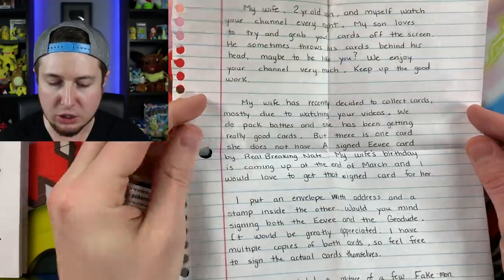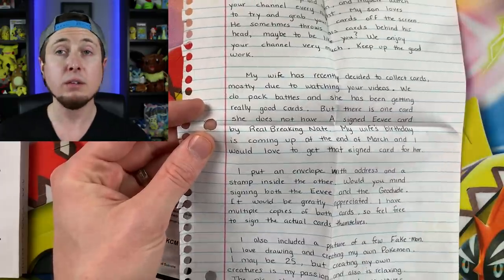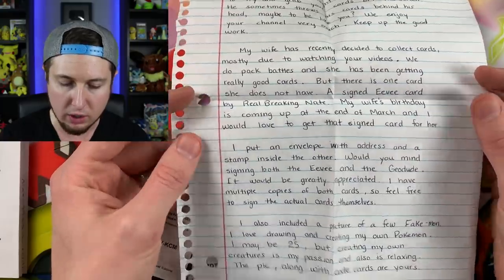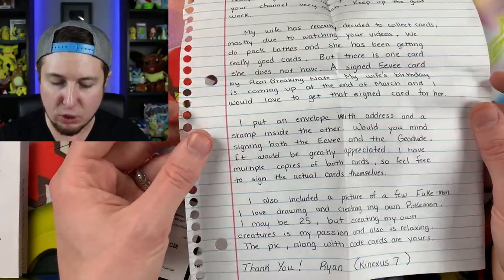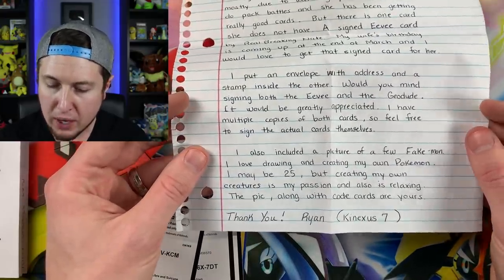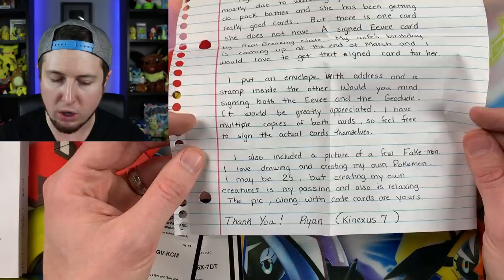'My wife has recently decided to collect cards mostly due to watching your videos. We do pack battles and she has been getting really good cards. But there is one thing she does not have — a signed Eevee card by RealBreakingNate.' Once again, I'm not that cool, but I'll totally sign your card. 'My wife's birthday is coming up at the end of March and I would love to get that signed card for her. Would you mind signing both the Eevee and the Geodude? I have multiple copies of both cards so feel free to sign the actual cards themselves. I also included a picture of a few Fakemon — I love drawing and creating my own Pokemon. I may be 25, but creating my own creatures is my passion and also relaxing.'